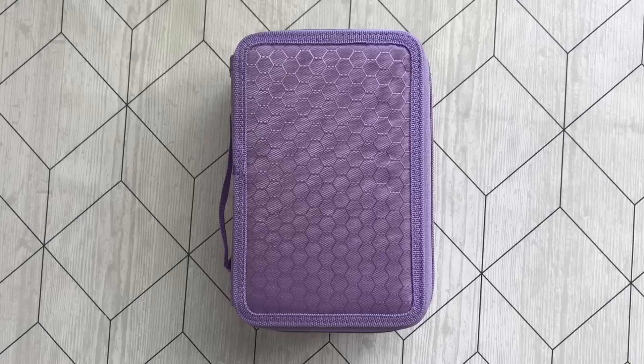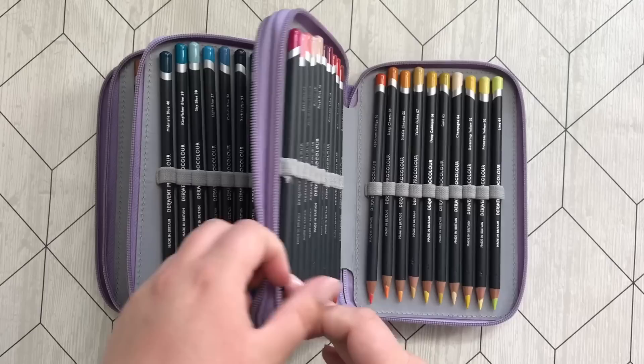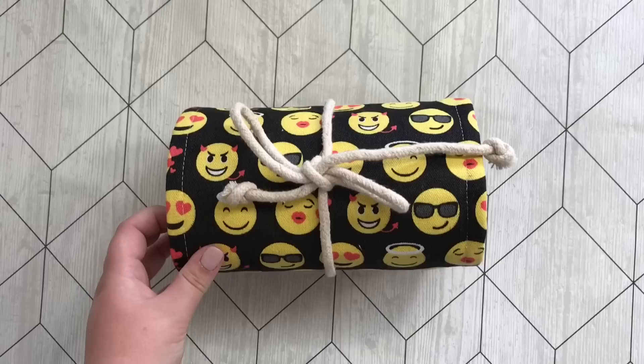These are some of my newest pencils — the Derwent Procolors. I'm guilty of having the 72 set. As you can see they are still very long and I'm not sure how I feel about these yet, but when I know I will make a video.